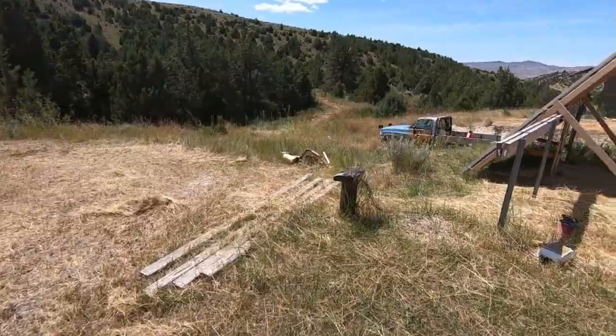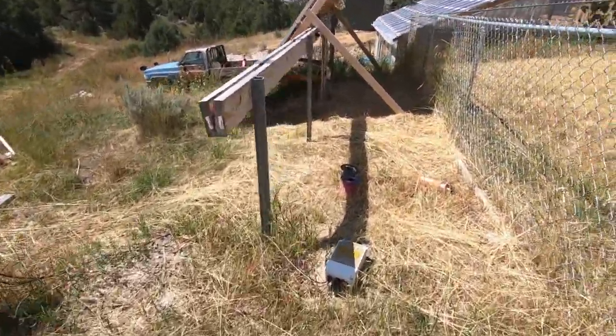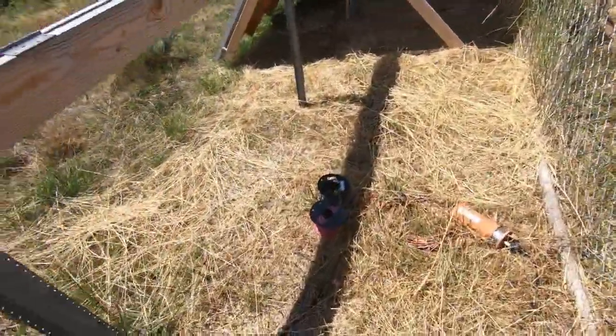Good afternoon everybody. Off-grid living is not always the most glamorous thing in the whole wide world.